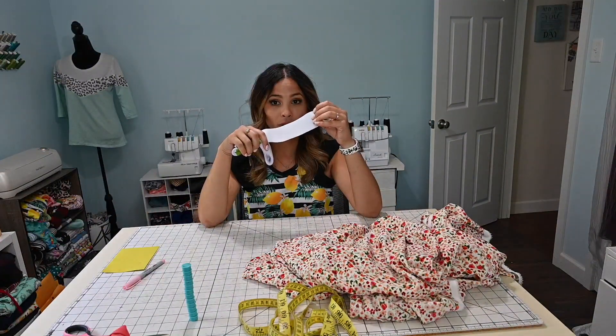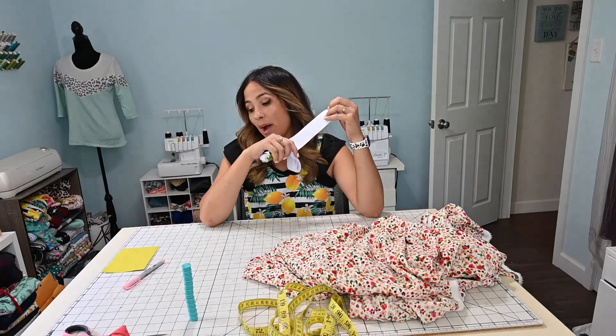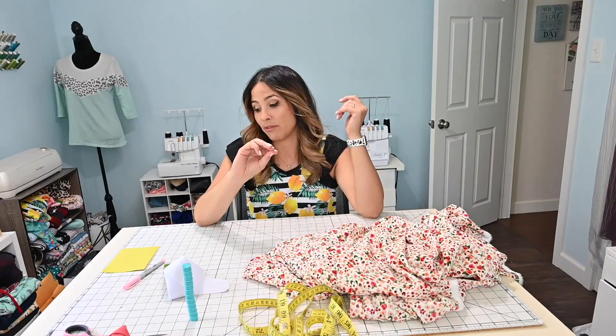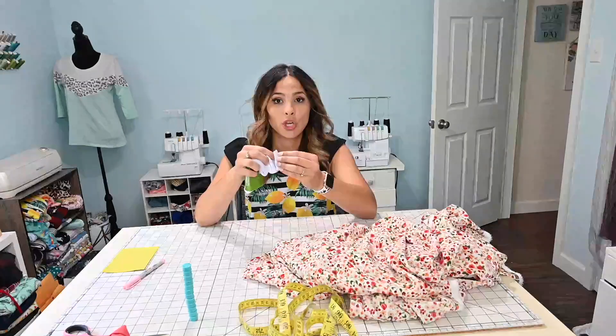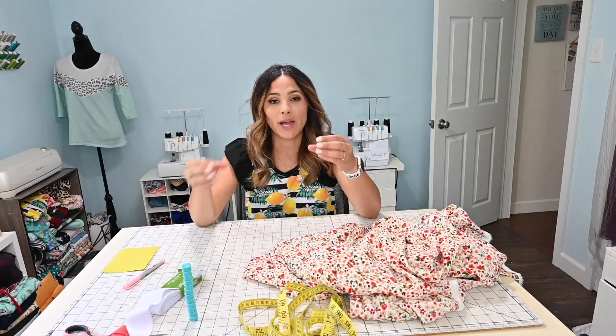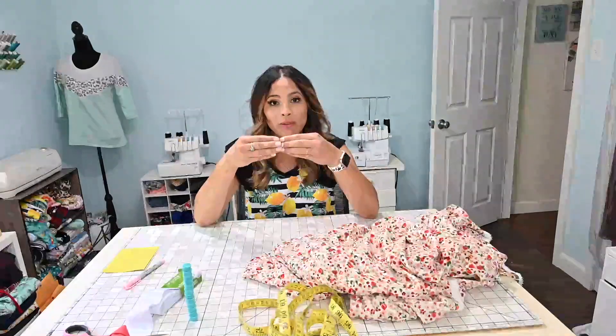For the elastic waistband, you want it to come in and not fall off. So instead of adding anything to your waist measurement, we're going to subtract three inches. Mine was 34, so I'm going to go with 31, plus a little seam allowance since we're going to sew it together. So I want to do 31.5 inches — that way I have my seam allowance to overlap 0.5 inches and it won't be too tight. You can play around with how tight you want it.